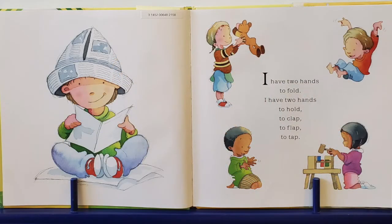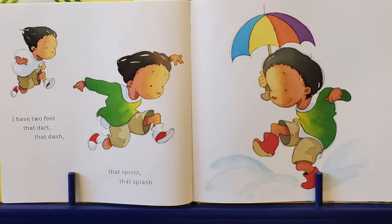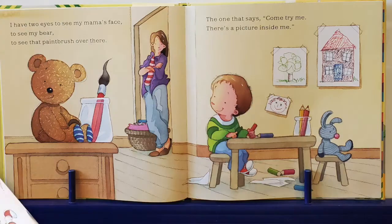I have two hands to fold. I have two hands to hold, to clap, to flap, to tap. I have two feet that dart and dash, that sprint and splash. I have two eyes to see Mama's face, to see my bear, and to see that paintbrush over there.